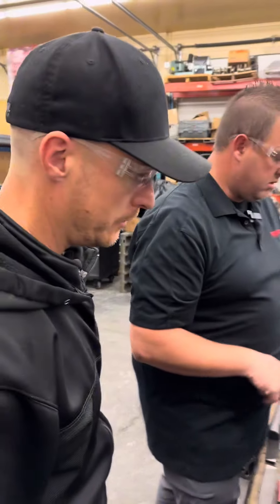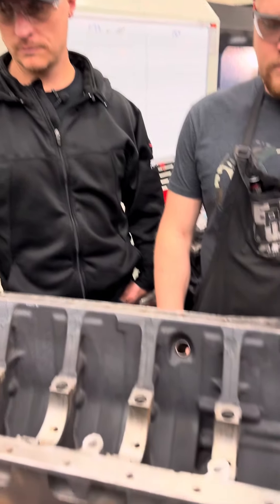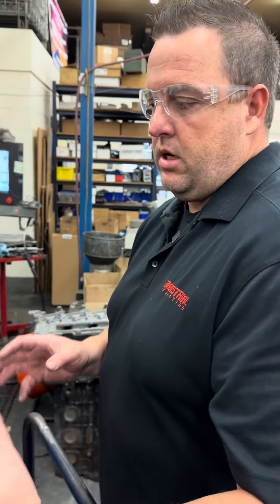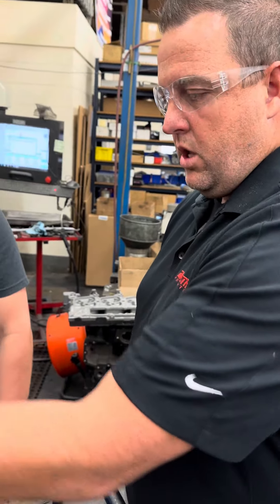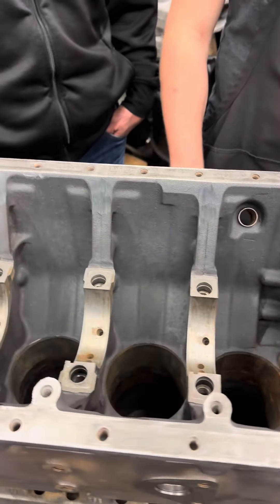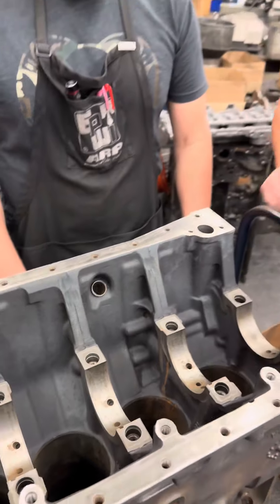I'm going to show you how we do that. Dylan's going to start prepping this block to be able to put what we call our centerline. Basically, we have a bar that we make — which we'll show you — that we put in here. We're going to prep the mains and prep the bottom end of this to put it together so that we can start the blueprinting process.